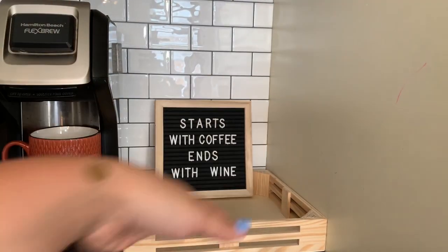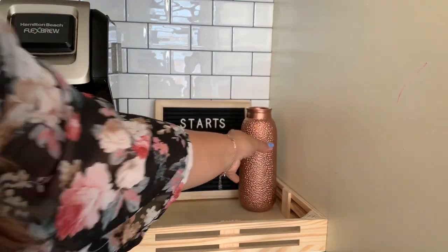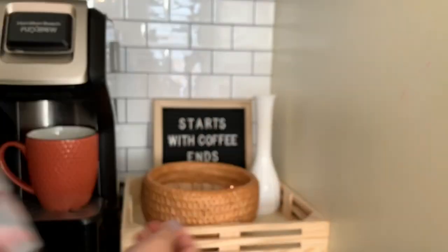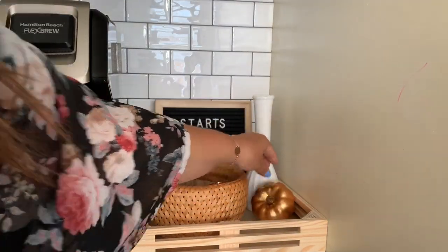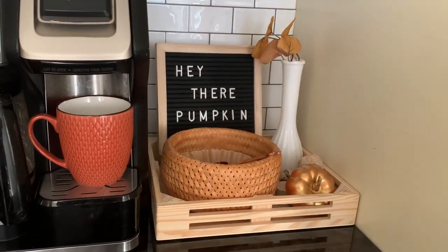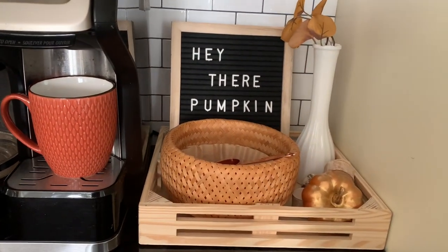This is a functional space in our kitchen — we keep our coffee filters and scoop for our morning coffee here. I knew I wanted it to be easy and functional, but I did want to add those fun pops of fall. Here is how it turned out — I love that saying 'Hey there, pumpkin.' It's like my favorite.